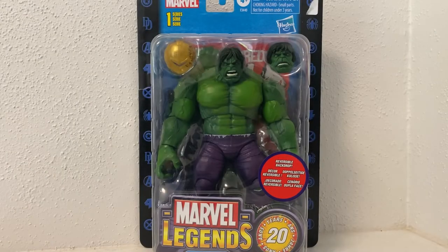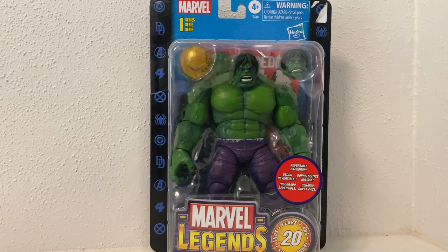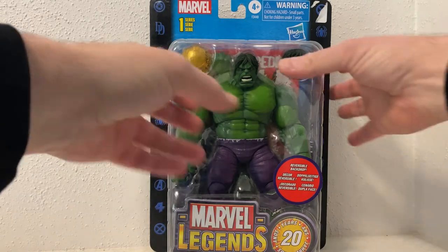Hey guys, Marvel Legends fans and collectors, thanks for joining me for another video. I had to get out of the light box for this one - this packaging is huge and heavy. It is the Hulk, part of the 20th Anniversary of Marvel Legends, a bit of a throwback to the Toy Biz packaging. It's a very different color scheme, but yeah, Series One - so there could be more. There's also Captain America, Iron Man, and recently Toad, which is an interesting one to include.